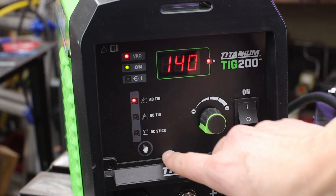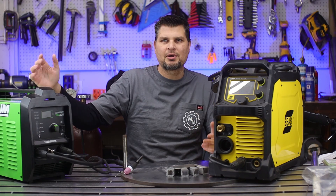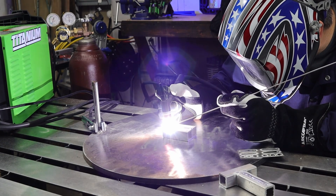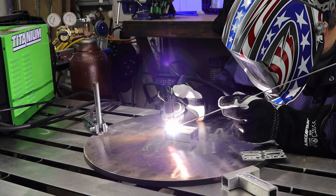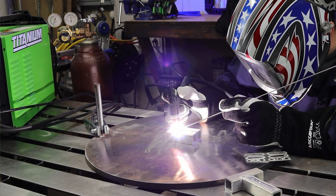The downside is you don't have those adjustments; the plus side is you don't have to think about all those adjustments. I'm actually going to be doing all of the welds you're seeing in this video with the Titanium TIG 200.